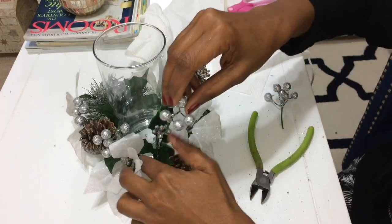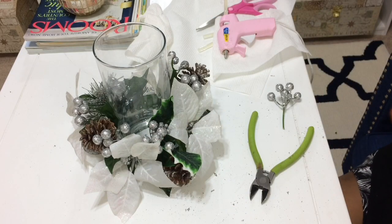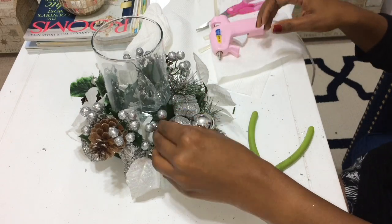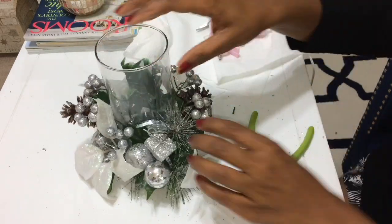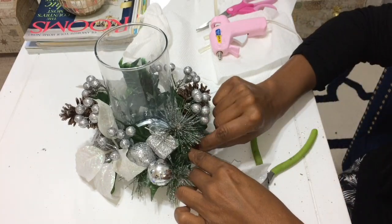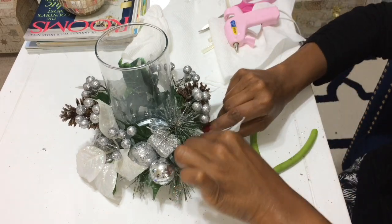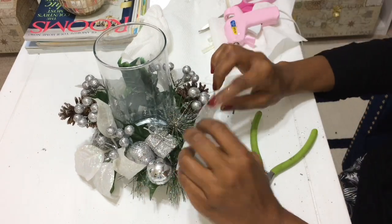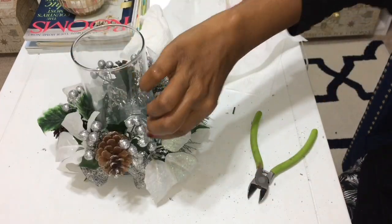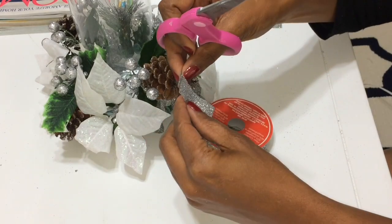Now I'm just going to fill in any areas that need a little something extra with the berries, looking around and pushing them in wherever it looks interesting. One of the poinsettias came off again, and then another one did too, so I took the opportunity to set them a little closer to the glass and a little lower, to match what's going on on the other side.